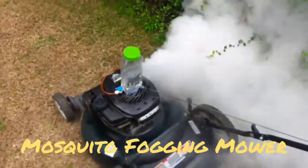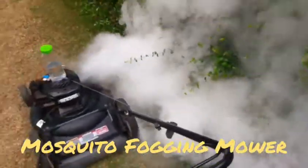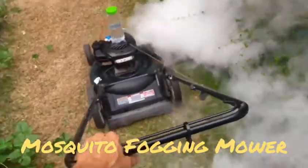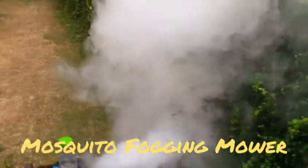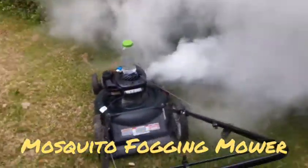Okay, now that I got the valve open, let's see how much of the vapor it puts out. There you go.